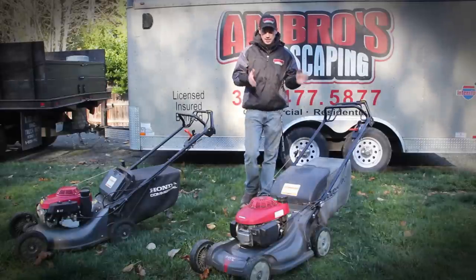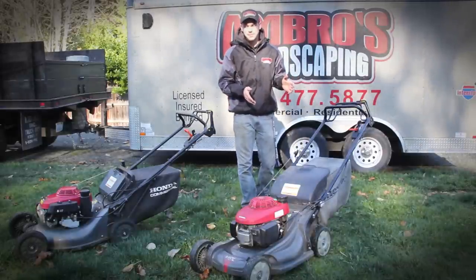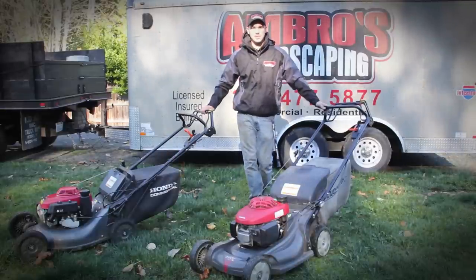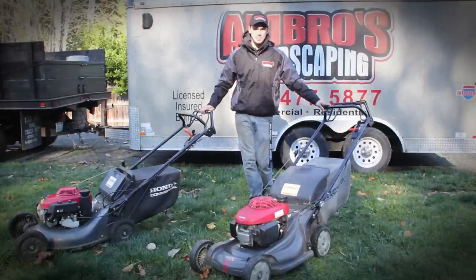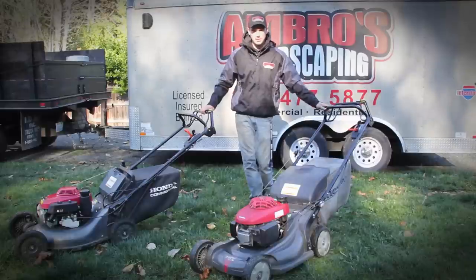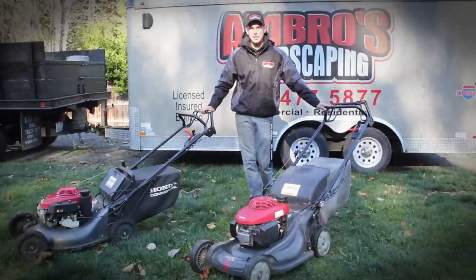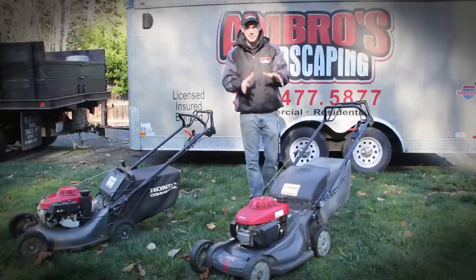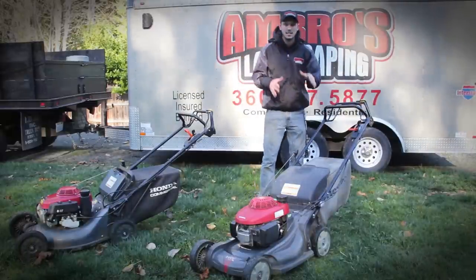First we're going to start with the pros. This is the HRX 217 and this is the HRC 216. The difference is this is commercial, this is residential, but I have seen a lot of people use the residential for commercial work. This is a great mower for starting out your business if you don't have the money to upgrade to the commercial one.